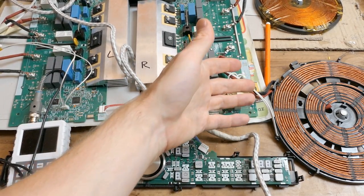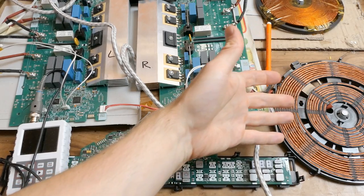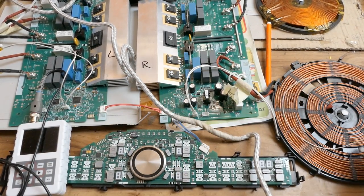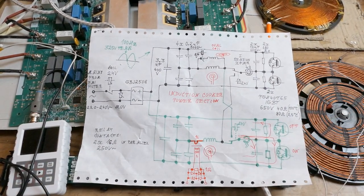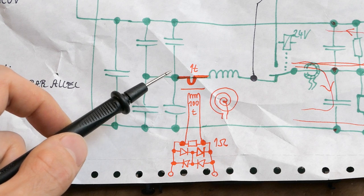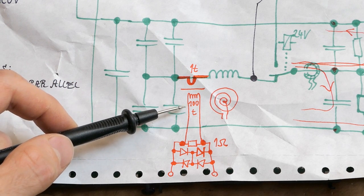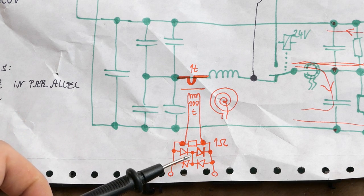Because the currents are probably quite high, it's better to use a current sensing transformer instead of just a resistor in series — a current sensing shunt. I can measure the voltage on the coil with isolation by just putting a loop of wire on it, which gives me the voltage waveform without connecting my oscilloscope straight to mains. Let's make a current sensing transformer on a ferrite ring from one turn to one hundred turns, with a loading resistor of probably one ohm, and let's give it some overvoltage protection.